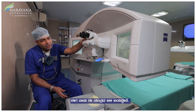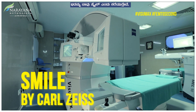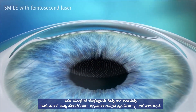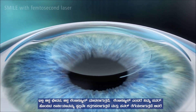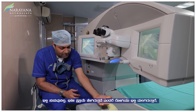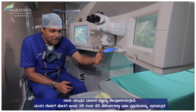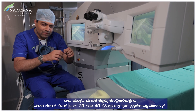Now I come to this machine — this is what we call SMILE. The whole machine's technology involves a very non-invasive process of taking the power out without actually burning your tissue. It's a small incision, a small lenticule — the lenticule is nothing but the small part of your cornea corresponding to your power which is cut, not burnt, and taken off. The whole process involves the patient lying down here, I focus the machine, and through this a laser comes in, and within 35-45 seconds the whole process is done.